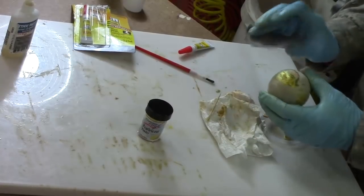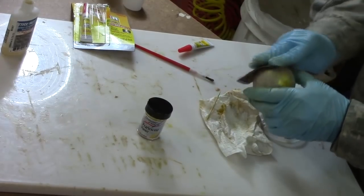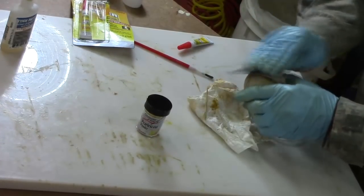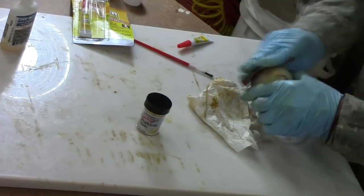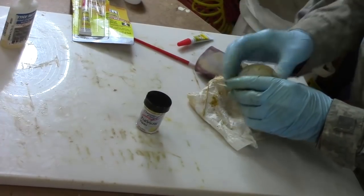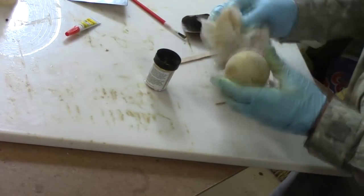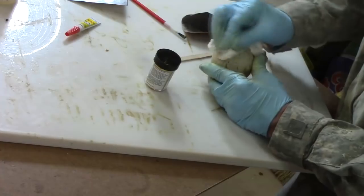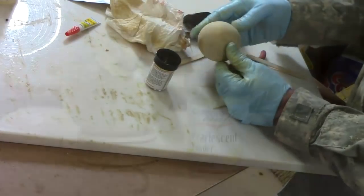Let's take some 320 grit and just lightly hit this and see what happens. In hindsight, probably what I should have done is put a light coat of lacquer on first — it would have made it a little easier for some of this stuff to come off and not get into the wood. But maybe not — we'll see. Looks like that one hole is still a real challenge. I think I'm going to call that good. I think when I get a little finish on there, that will look very nice.